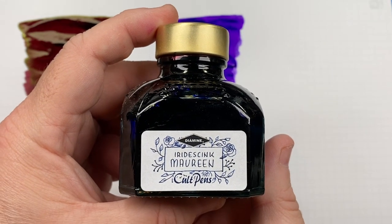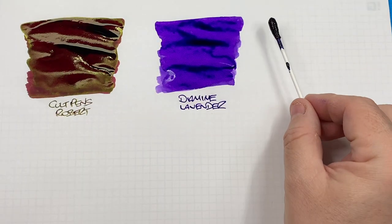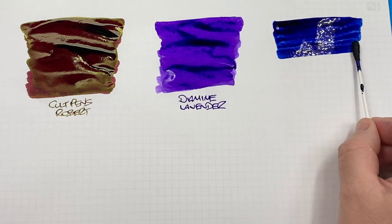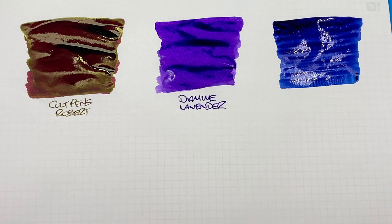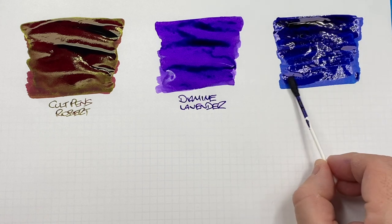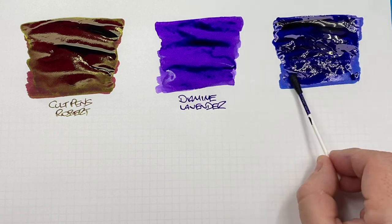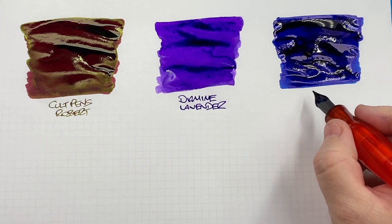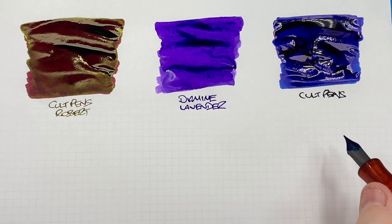The next ink is another Diamine Cult Pens exclusive — the Iridescent Maureen. It's a very dark, punchy blue. I'll layer this ink to show the sheen. This is quite a viscous ink and it should show a beautiful red sheen, so let's see if we can capture that on camera.